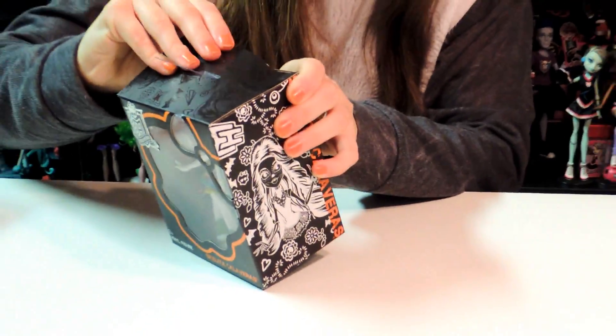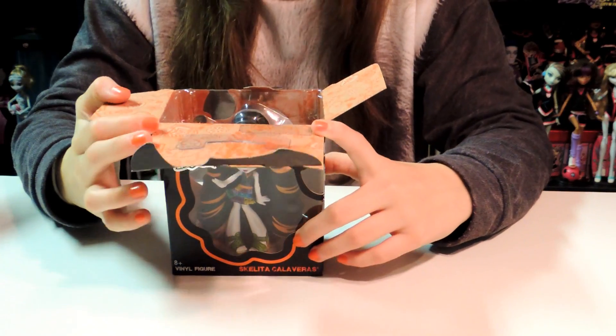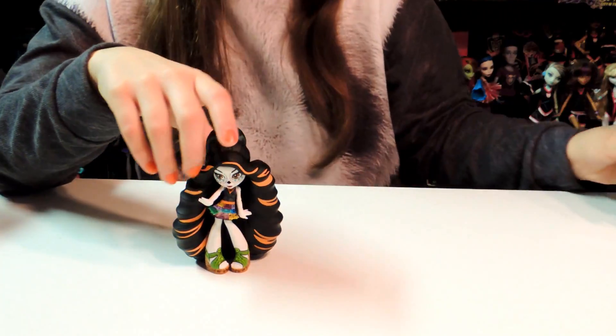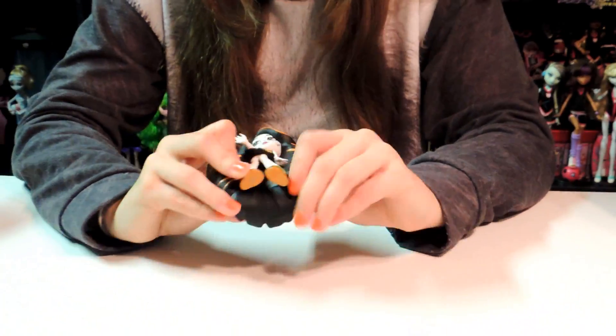Let's see if this box is going to give me trouble. So it is orange inside with her designs and her little colors. I'm going to take her out — oh wow, that slid out pretty fast. So she has... it smells funny, but it smells nice.